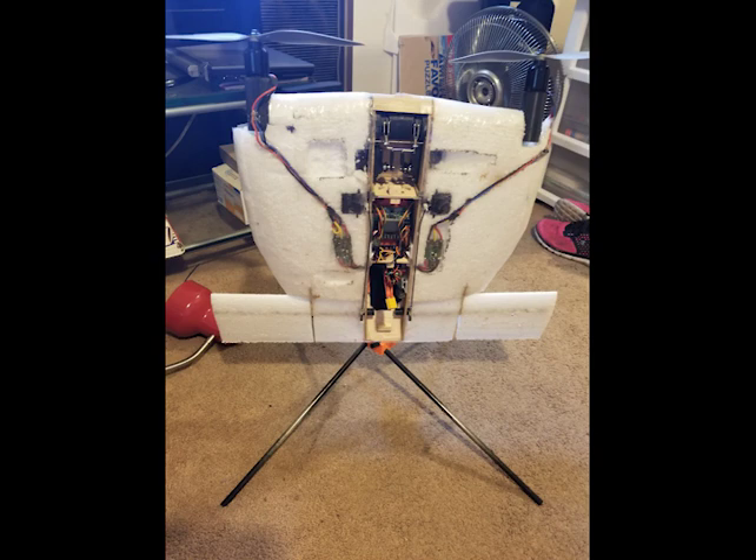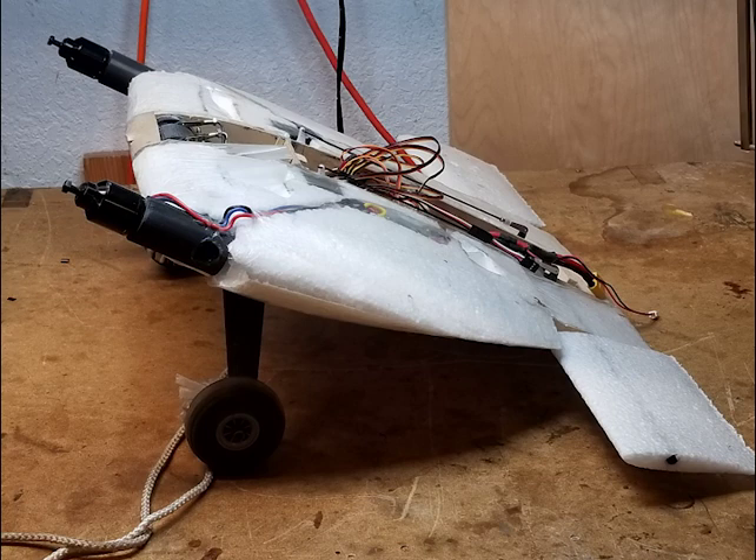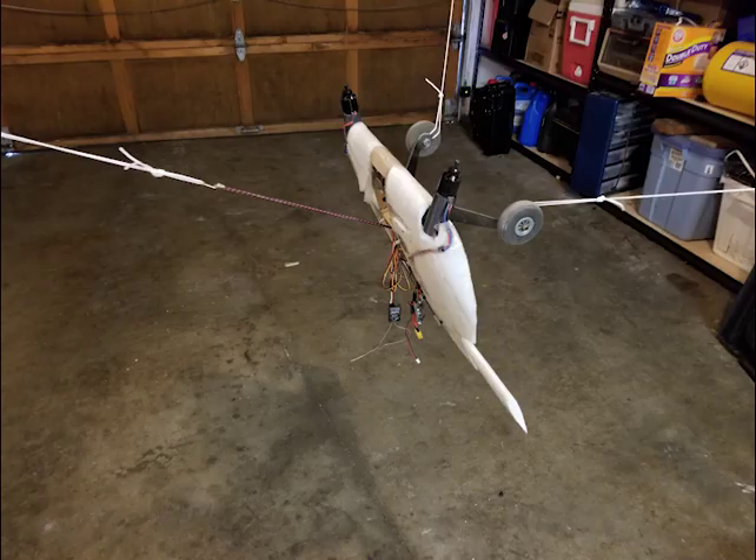I first made this version, which ended up not working too well because the servos and KK board's control loops were just too slow. I was able to get it to hover for short amounts of time, but it would quickly devolve into wild oscillations.